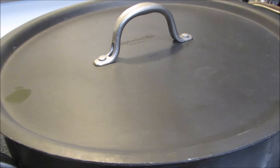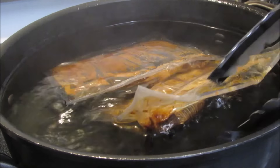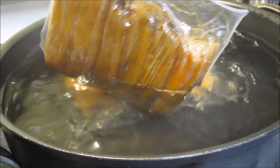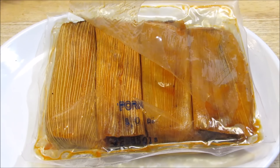After simmering for 25 minutes, our tamales are done. That's a pretty simple method of reheating if you ask me. Now simply cut open the bag and remove the tamales — be careful, it's going to be hot.